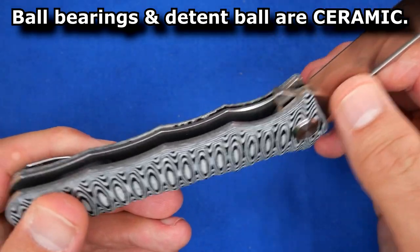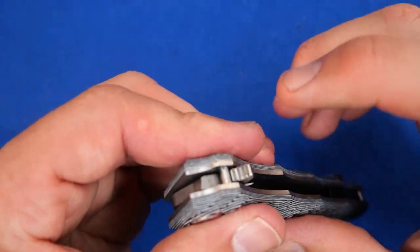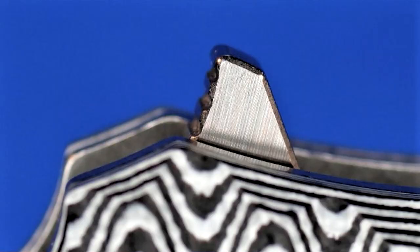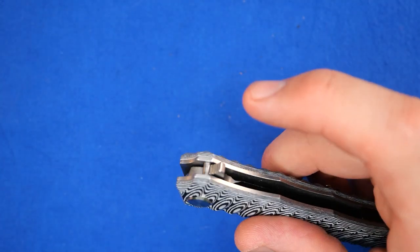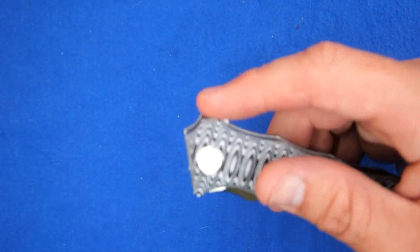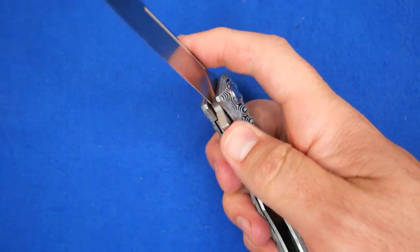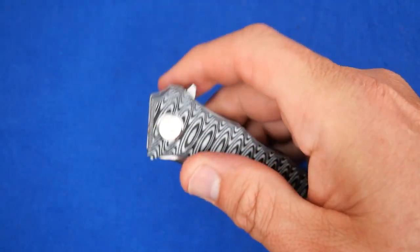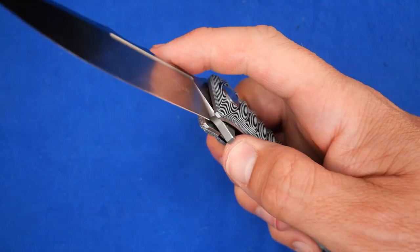The action on here — we've got ball bearings in there. I'll show you those later in the video. There's the flipper right there, with a little bit of jimping on the front. The top corner of that flipper feels a little hot. Sometimes when you go to flip it, it feels like you're pushing on just a narrow little piece of metal. So it's not the best design flipper, but with a good action it works just fine. You can do the angled push or the light switch method — works great as well.